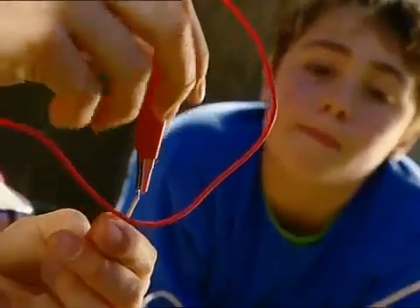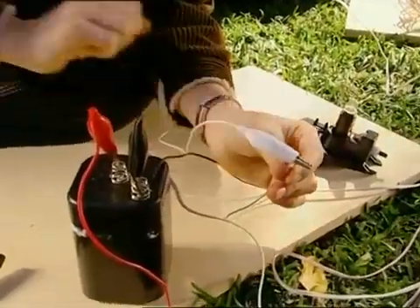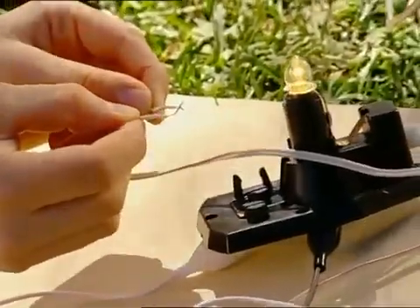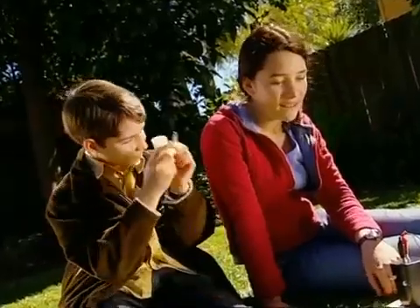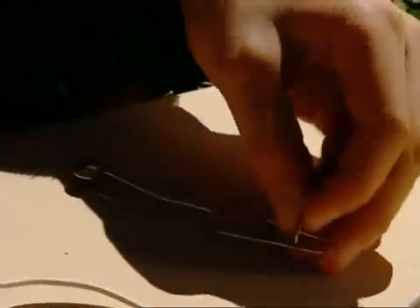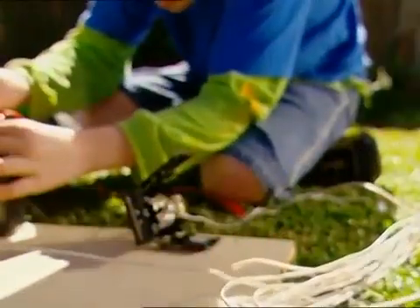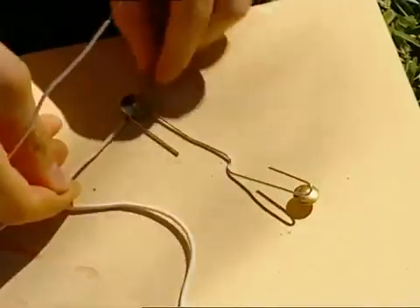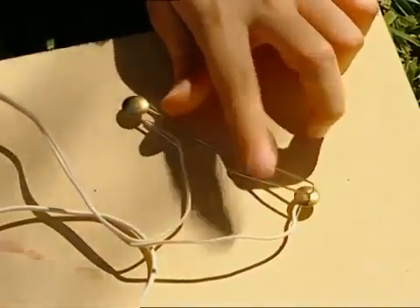With the continuous current running between the battery and the bulb, we can activate the light. Now for the tricky part — making a switch. Bend a paper clip into an S shape and fasten the drone pins. Connect the wires, and there you go. I've made a Morse code switchboard.